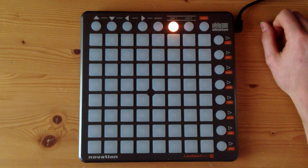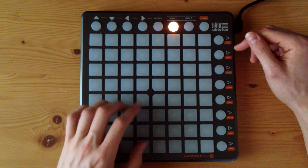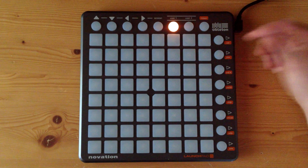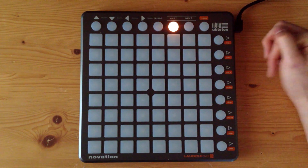I've turned the light show off just so you guys can see clearly which buttons I'll be pressing. I'll play the original first so you guys know which part you'll be learning now. So here it is.